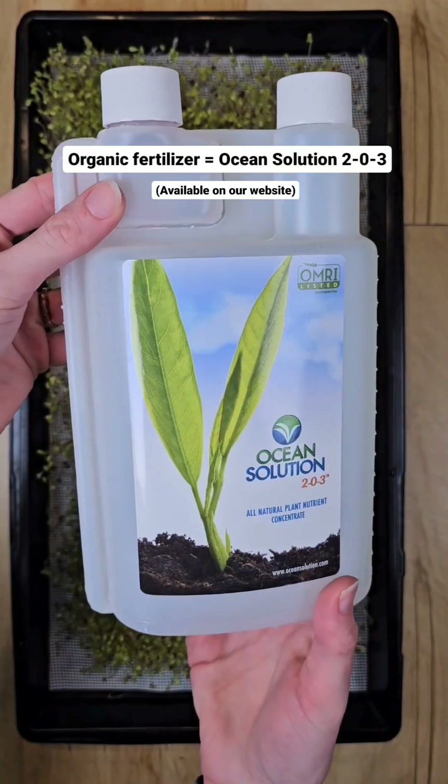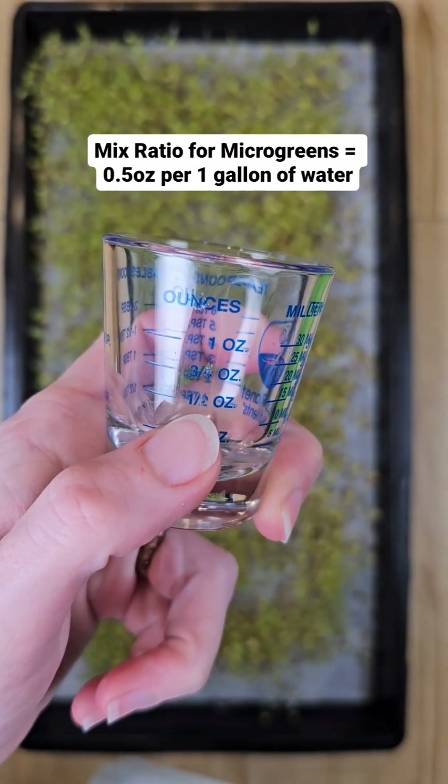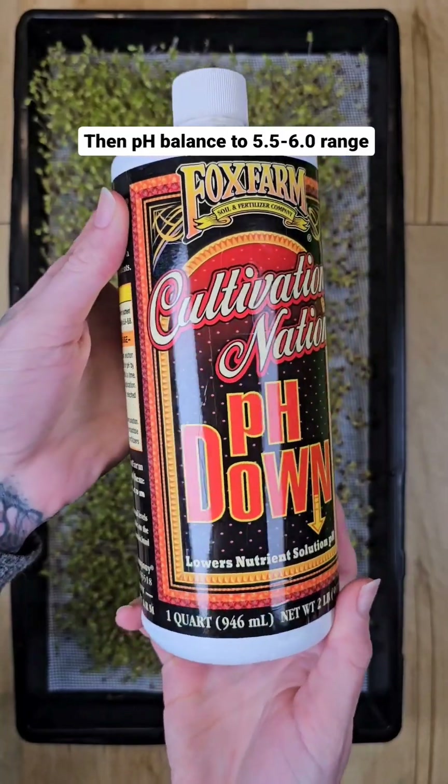We're using ocean solution as our fertilizer. We mix it in a separate bucket at the ratio of 0.5 ounces per gallon of water before pH balancing to the 5.5 to 6.0 range.